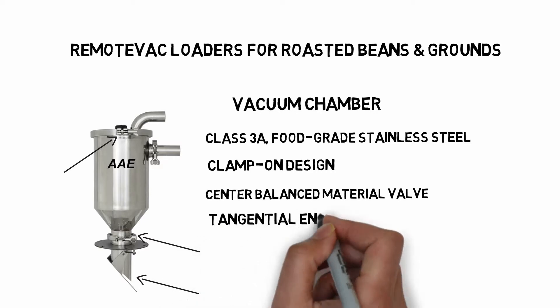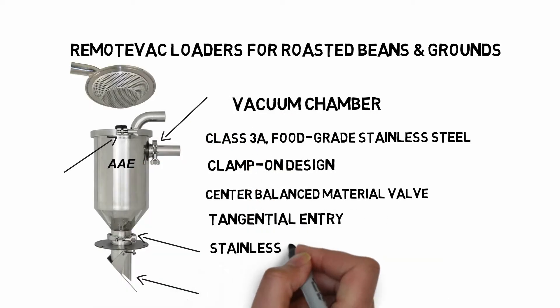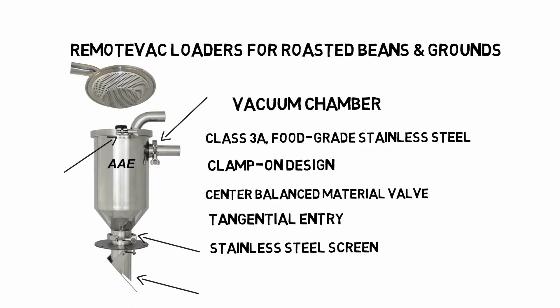The tangential entry prevents damage to the beans. The stainless steel screen prevents loss of beans at the chamber exit.